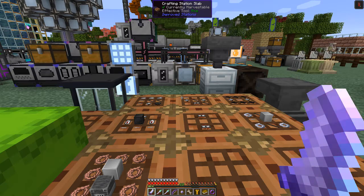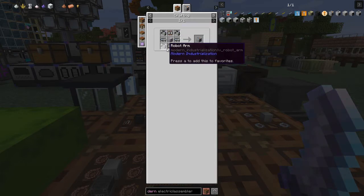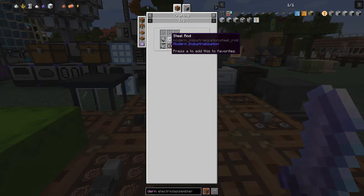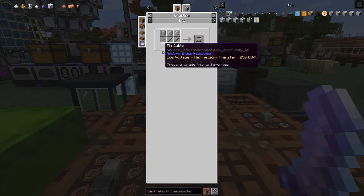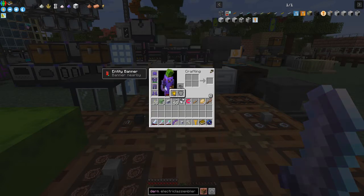I've got stuff prepared. Let's have a look at the recipe for the assembler. We need four rotor arms, analog circuits which we made last time, the basic machine hull from last time, and conveyors. Rotor arms are made with tin cables, steel rods, and motors — all made last time. We haven't done the piston yet: three steel plates, two tin cables, two steel rods, one motor, and one steel gear. We need four of those.